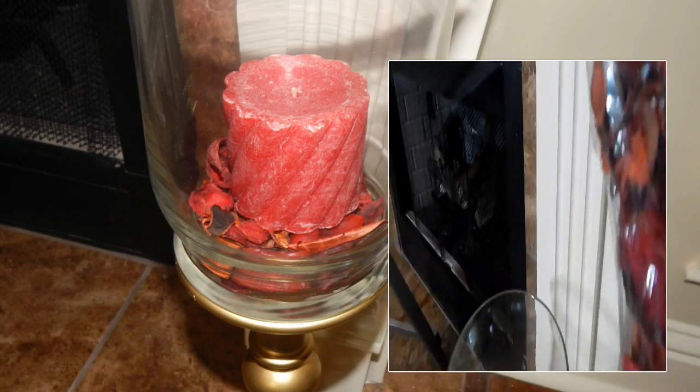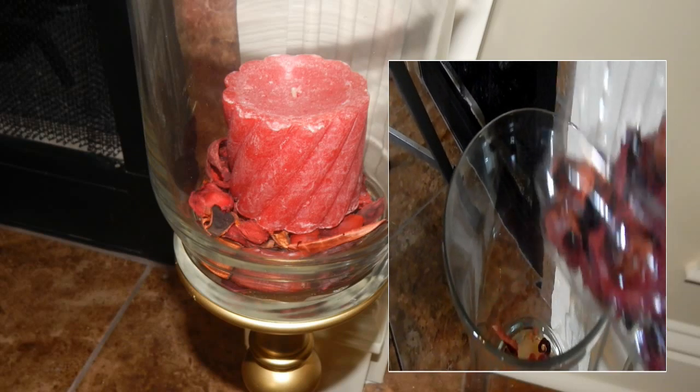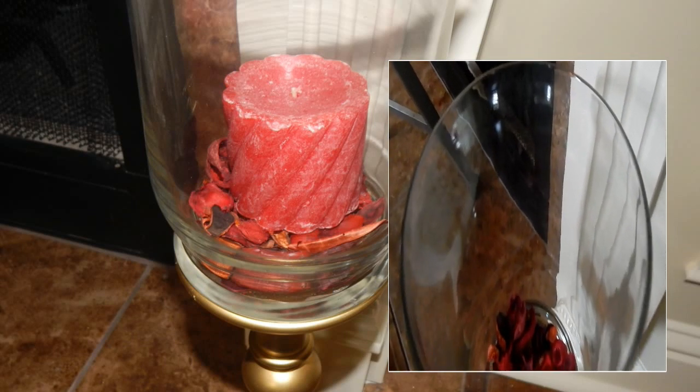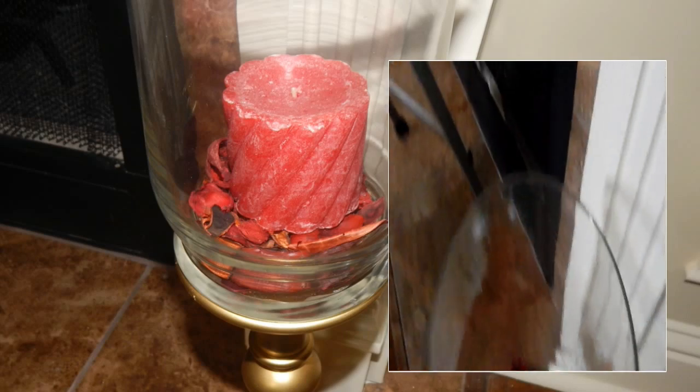I wanted to buy the red 8-inch LED candles, but I could not find any. So I had these short red ones that I got from the Dollar Tree along with this potpourri. I left them both outside until the scent was completely gone, and then poured the potpourri in the bottom to cover up a lot of the glue along the base, placed the candle on top, and voila!